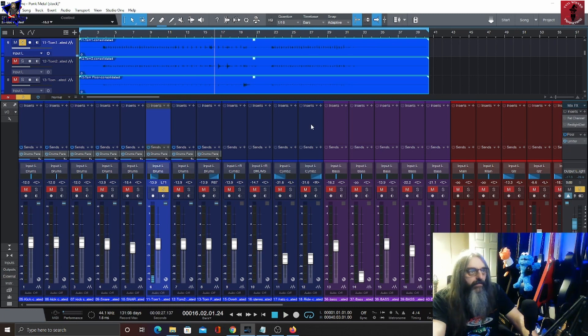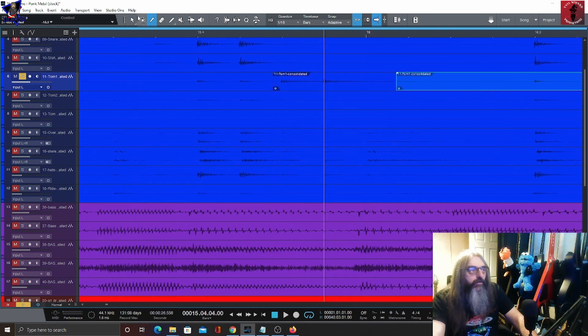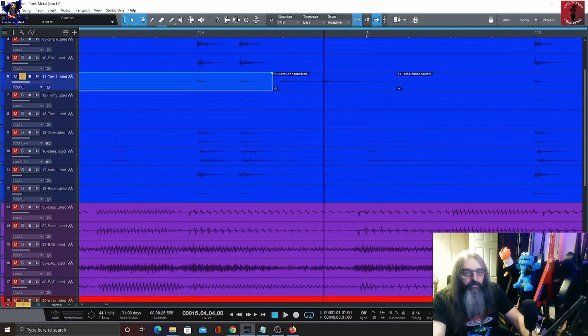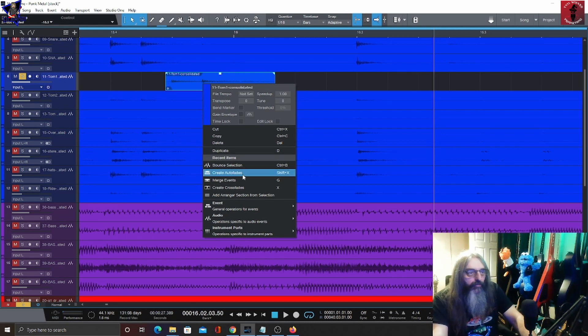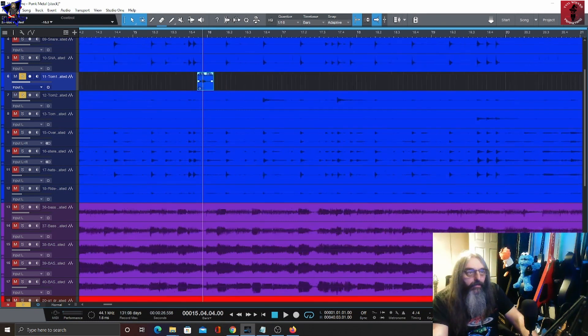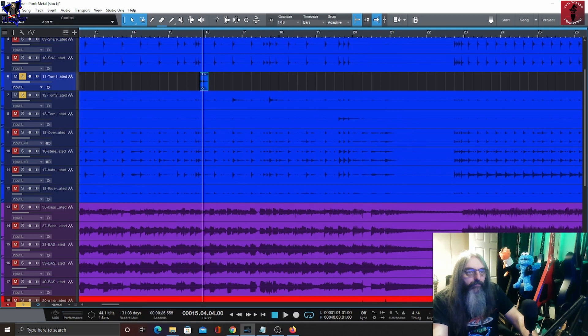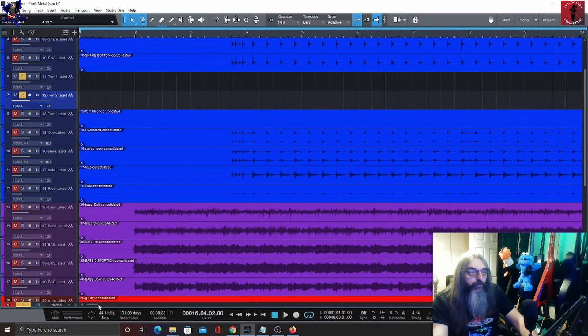So what I'll do is edit these toms. All we need is to cut that up roughly — I think that's the only bit of tom we've got in there. We'll delete that, delete that. Then the next thing I'll do is put some auto-fades in. You can either right-click and auto-fade or use Shift+X. There are some auto-fades in. I'm going to do the same on the wrap tom, so we highlight them and put the crossfades in.